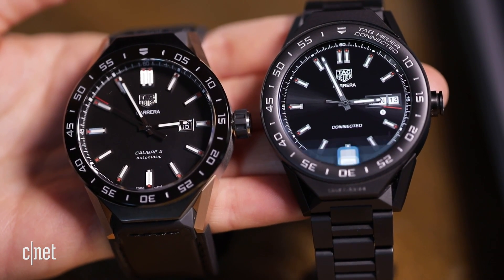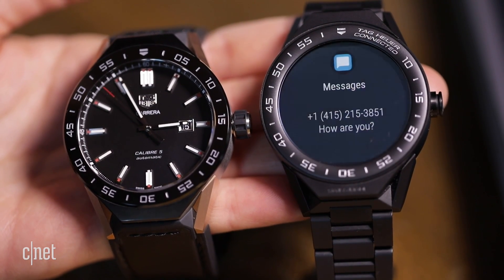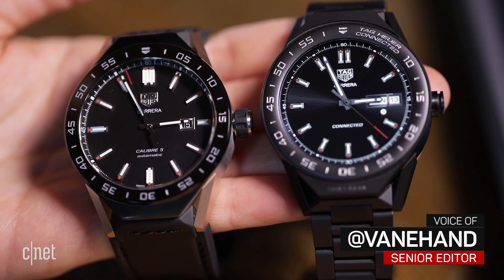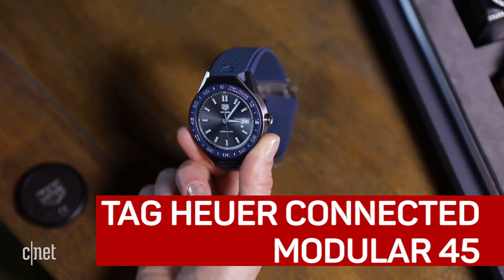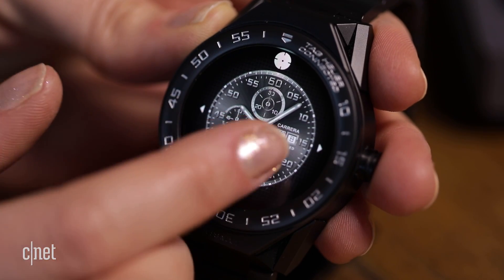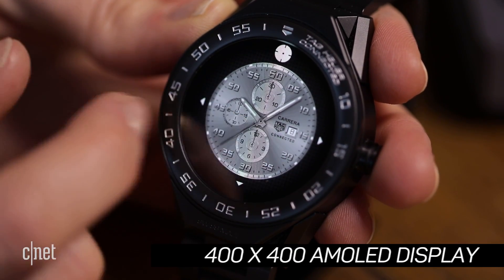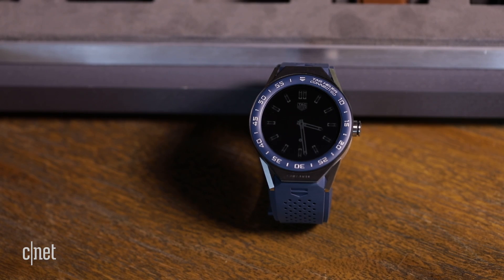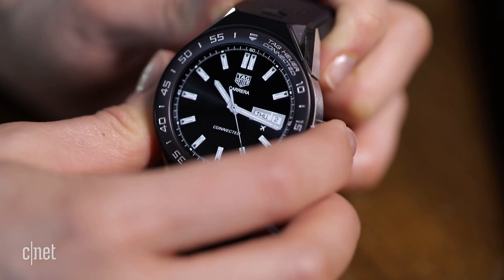Can you spot the smartwatch in this shot? The Tag Heuer Connected Modular 45 is not quite as striking as its analog counterpart, but it comes pretty close. Same luxury components, seamless Swiss engineering, and similar dimensions. The main giveaway is the display — a 400 by 400 pixel AMOLED screen made of sapphire crystal that's always on, to some extent, running the latest version of Android Wear in the background.